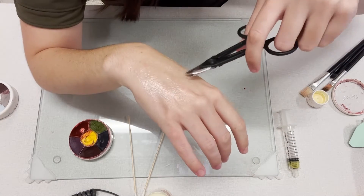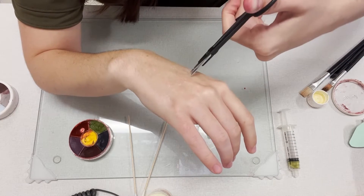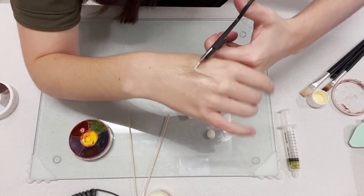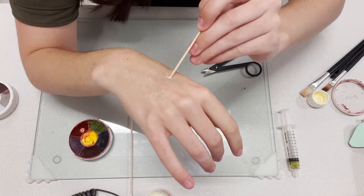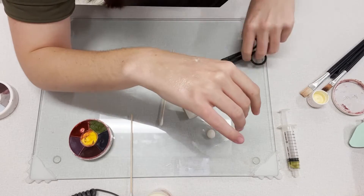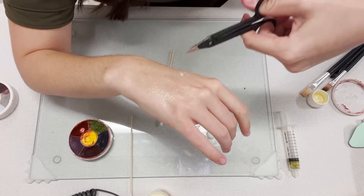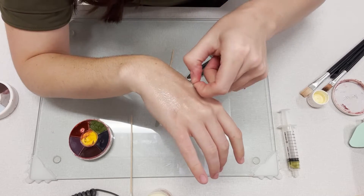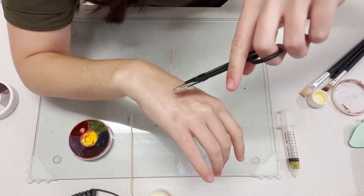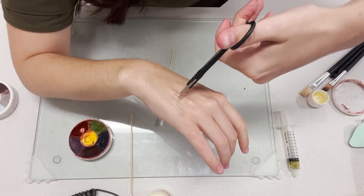Now that that layer is dry, I'm going to be taking some pretty dull scissors that I like to use for this liquid latex and I'm just going to be cutting a little hole. I'm also using the end of my cotton tip applicator to kind of help me raise up the latex a little bit more. And I'm just going to tug it to give myself a little air pocket, and this will allow me to put in the pus that I've made.